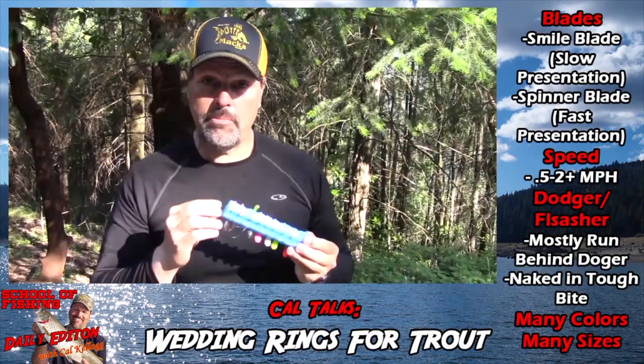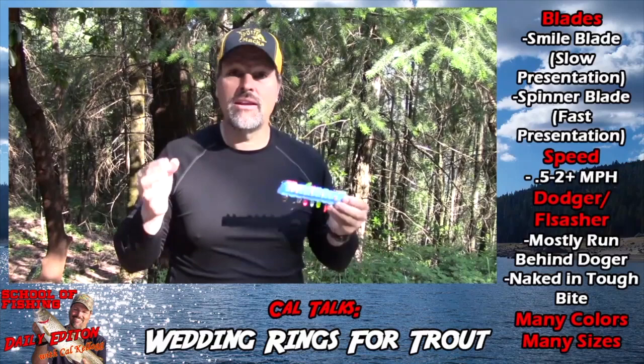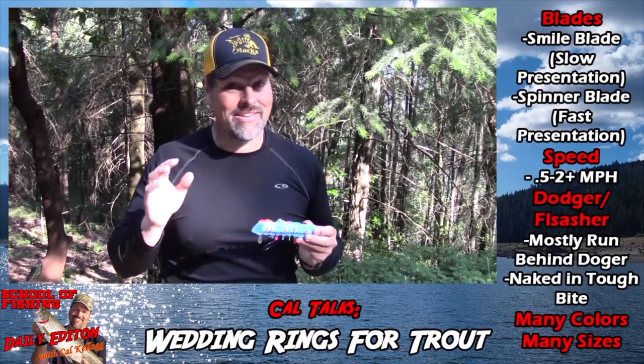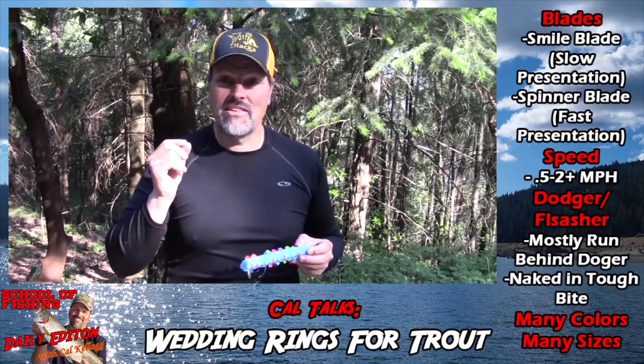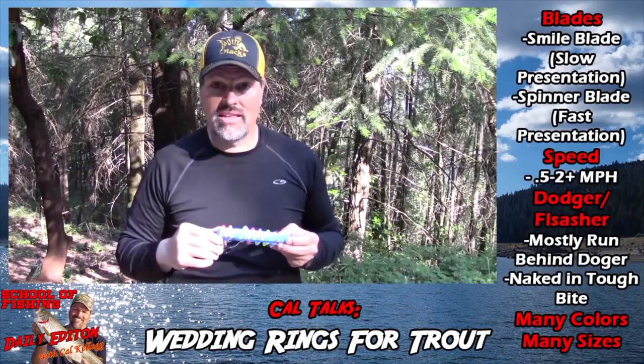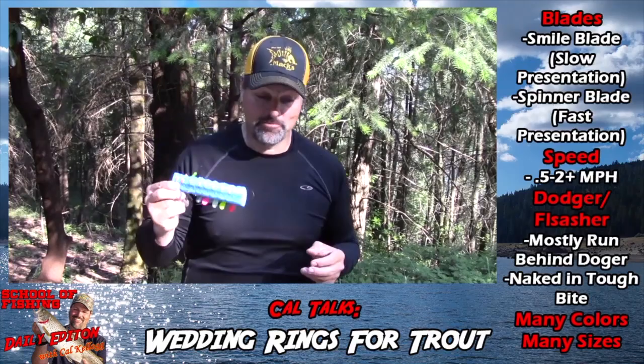Pop a piece of corn on there, put them behind a dodger, behind a set of flashers, or troll them naked — you're going to catch kokanee. About half the time I'm trolling them in combination with dodgers, once in a while flashers, and when the bite turns tough I'm not afraid to run them naked. When the bite turns tough, put on a naked wedding ring, double that setback — let that lure back 60, 70, 80 feet — and you'll start picking off those shy, hard-to-hook kokanee.